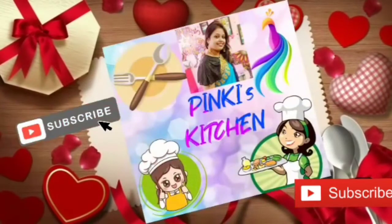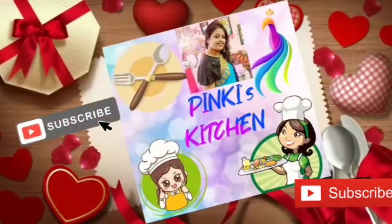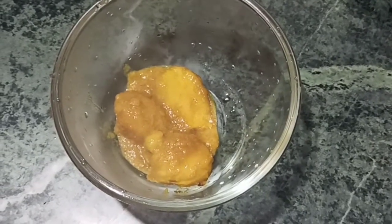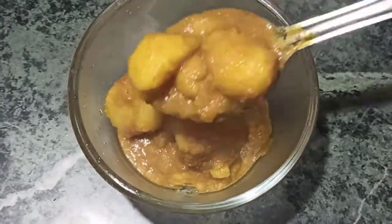Hello friends, I'm Pinky and welcome to my kitchen. In this channel I'm showing you some easy and step-by-step traditional recipes. Please subscribe to my channel and press the bell icon. Please like, comment and share with your friends. I'm going to make Drum Aloo — this is a very easy and tasty recipe you can make at home. Let's start!